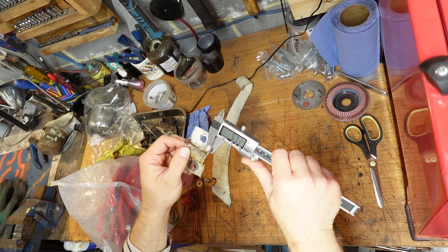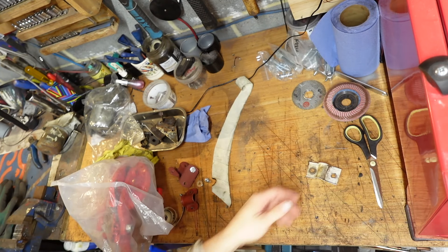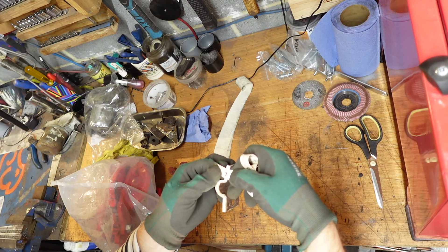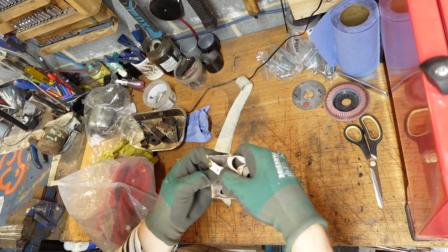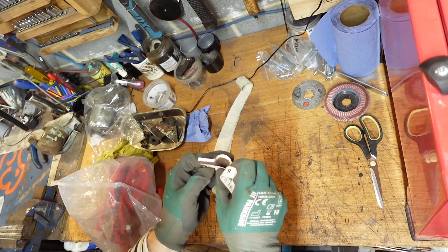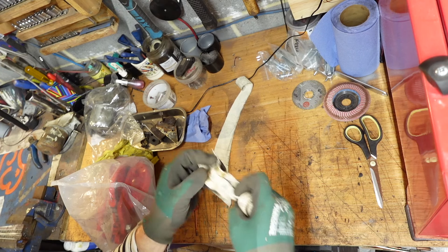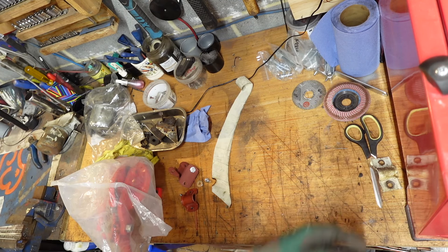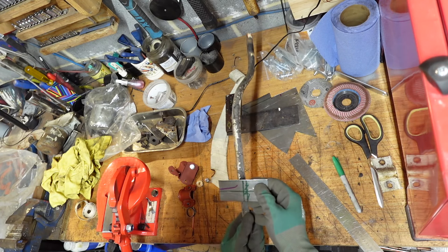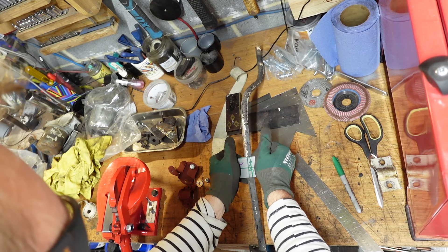Let's first of all see what sort of thickness we've got. One mil. And it's an inch and a half wide plus just over an eighth of an inch edge. So we need an inch and three quarters, and length three and a half — three and a half by three and a half. And hopefully I can just form it around this shape because this is the curve we want.